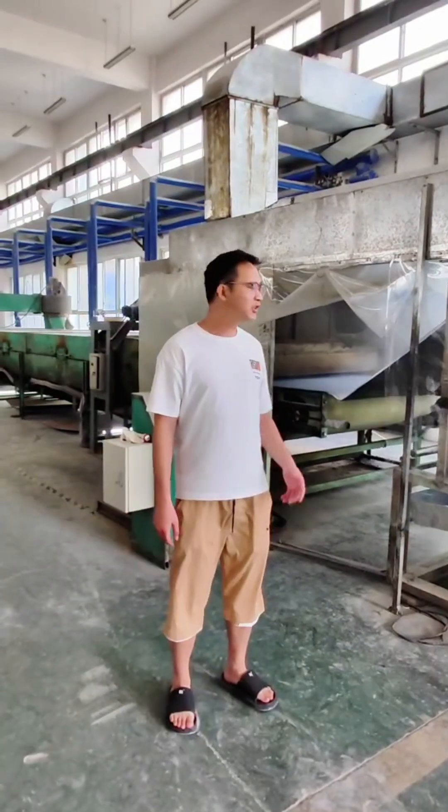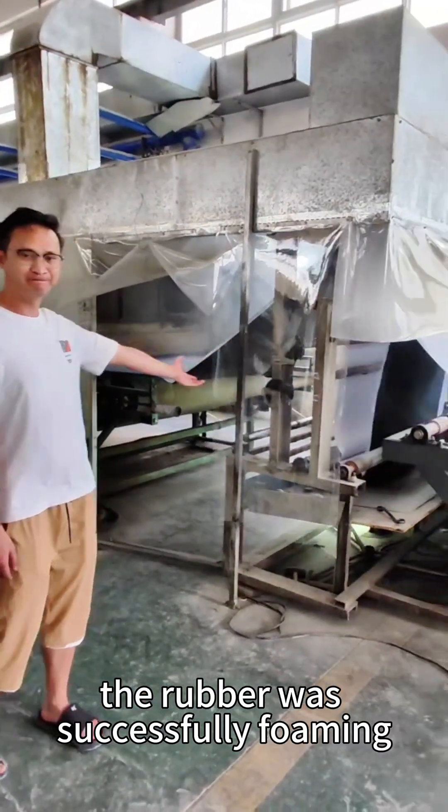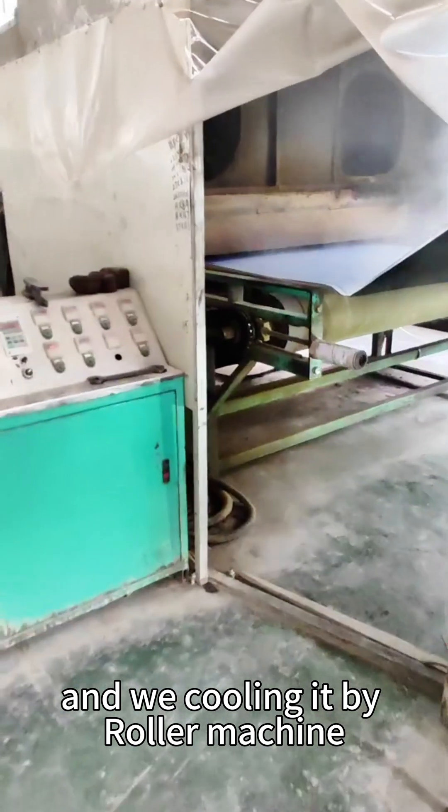In this place, you will see how the fabric coming out above high temperature of heating — the rubber was successfully foaming — and then recooling it by roller machine.